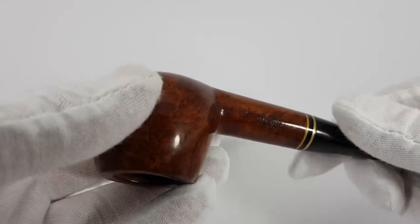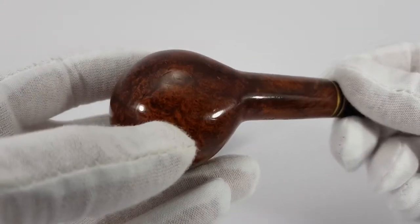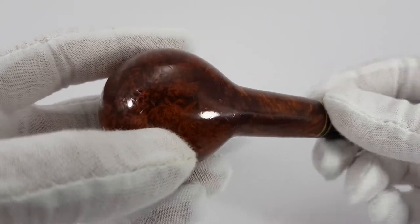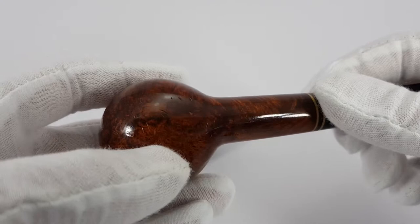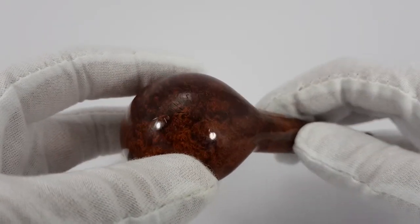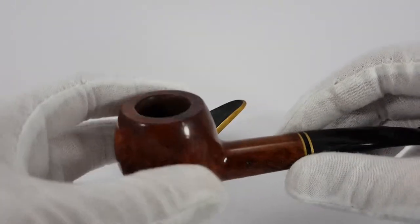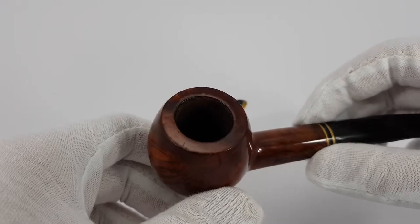As you can see there are some very minor traces of use, some dents there — very minor dents. The previous owner was probably not very careful with the pipe putting it down. Also some on the bowl rim, barely visible.